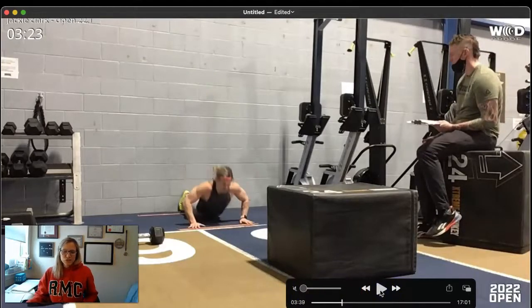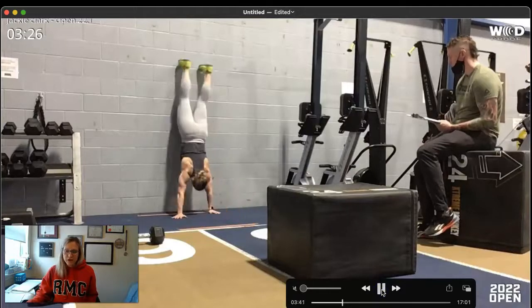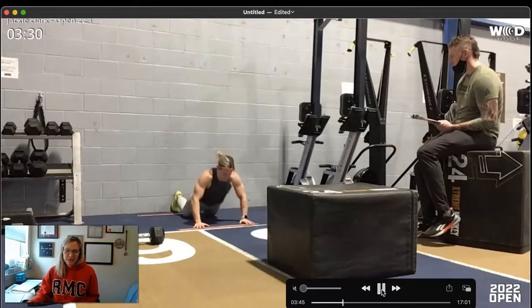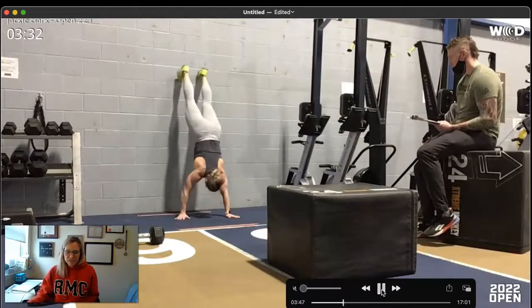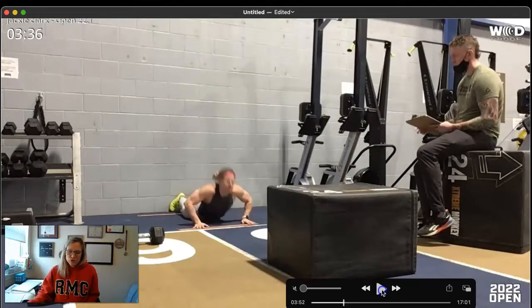One tip for the wall walk: once your hands are on the line, push your chest off the ground, push your hips back, and then start moving your feet up the wall. It gives you a little extra momentum and a quick planned pause while you're still moving. If you're starting to feel like it's too tiring and you've lost some strength, keep thinking about pushing the floor away from you as your hands and feet move, then come back down with control.